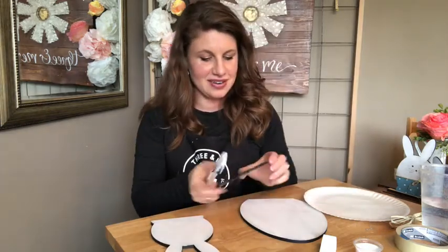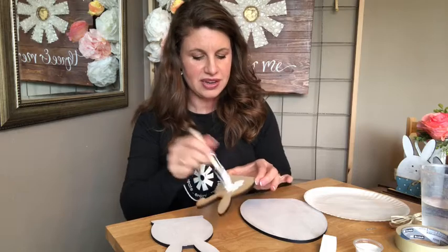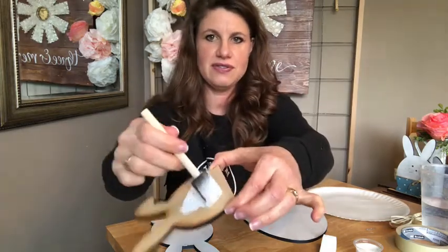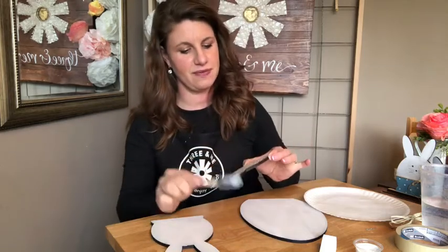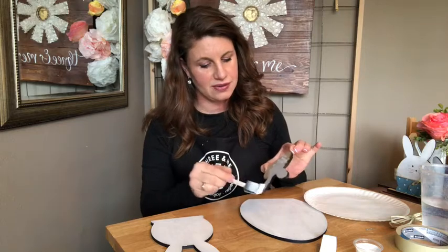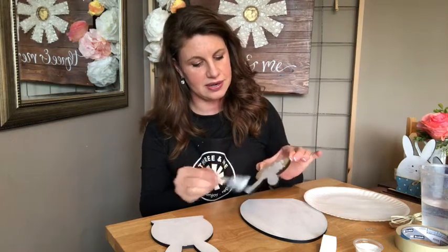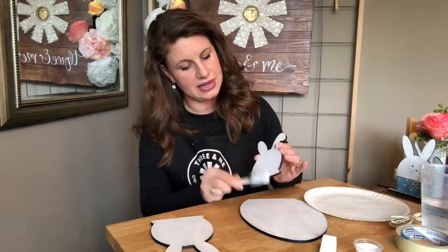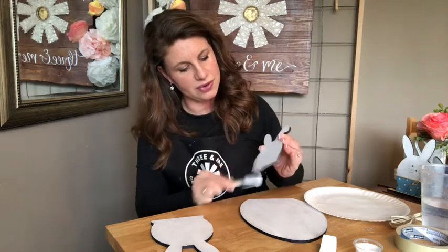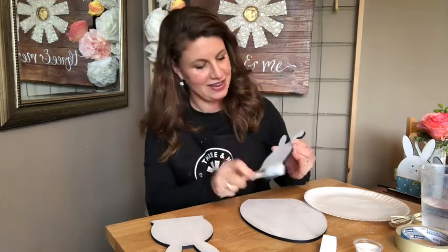The color does dry very quickly. Remember to put the cap back on so it doesn't dry. Look here, it's already dry — if I touch it, it's already dry. So we've got our egg and we're going to put stripes on it. For that, we're going to use masking tape. You can use washi tape if you want to — you know what looks pretty too is if you have cute washi tapes in different patterns and you can just make stripes with your washi tape and just leave the tape on. That's another option.